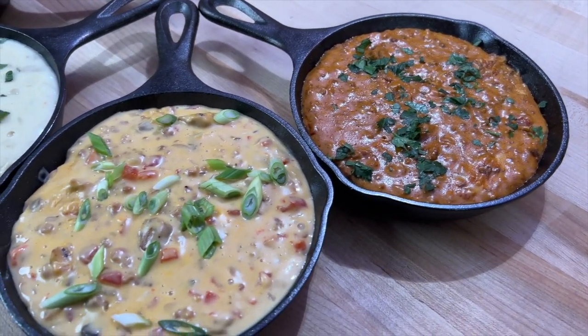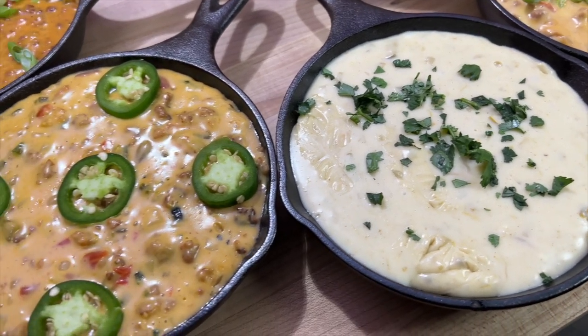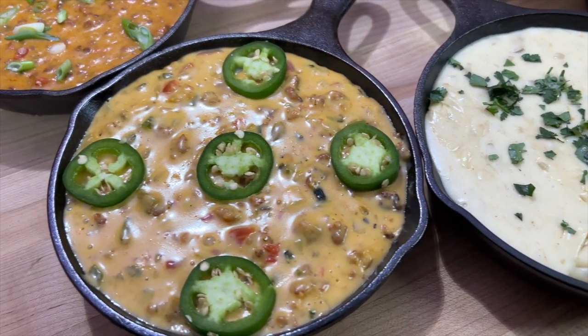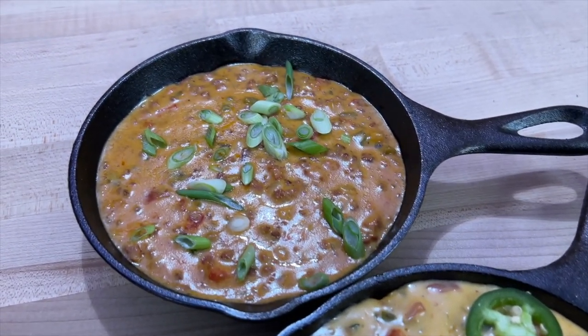It may only be 13 degrees outside, but there's no better way to get ready for the big game than to take queso to that party you're going to. Today we're going to teach you five different ways to make this queso, and it's going to be good.